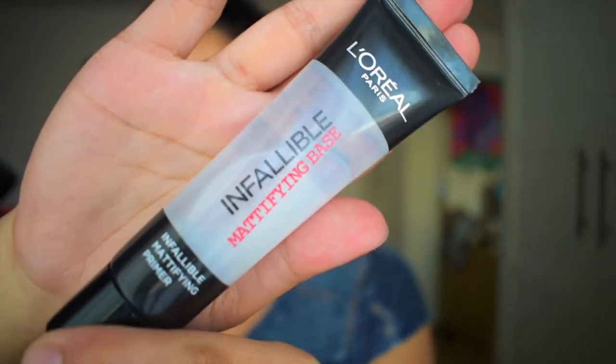After I've blended all of that out, I'm going straight in with a mattifying prep and prime by L'Oreal Paris. The reason I'm adding this is just to make my face look a little bit more matte and I do not want it to get oily throughout the day, as it's going to be a long day.